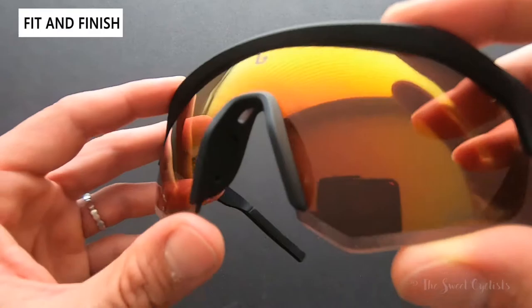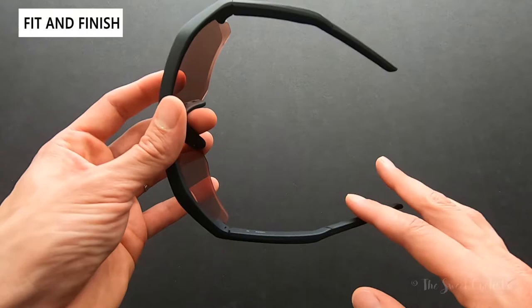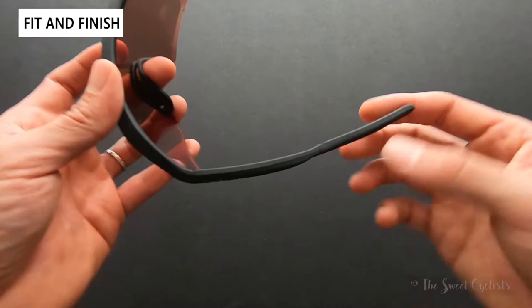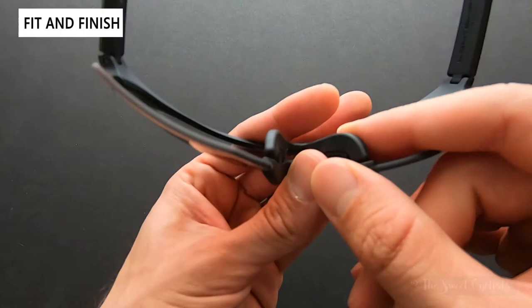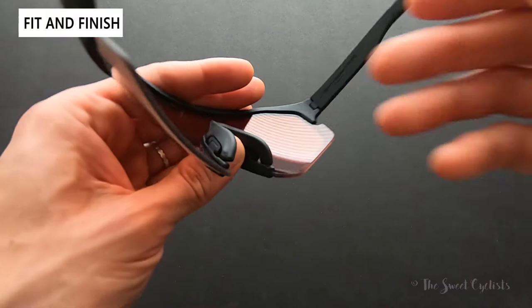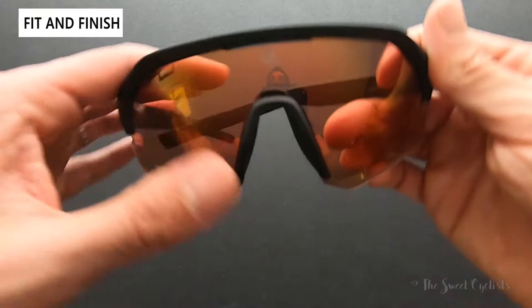They also have the Bollé logo with the same laser etching — a nice premium touch. Looking at the side, the temples curve down and inward, which is why they're designed for smaller faces. As someone who normally wears standard sunglasses, these fit equally well, so I wouldn't let the smaller size scare you away. The ThermoGrip temple tips are very flexible, so if you have a larger face they'll simply deflect outward. The ThermoGrip nose pad has a three-position adjustment, making it really easy to get the right fit on the fly. The white Bollé logo on the matte finish looks premium and subtle.